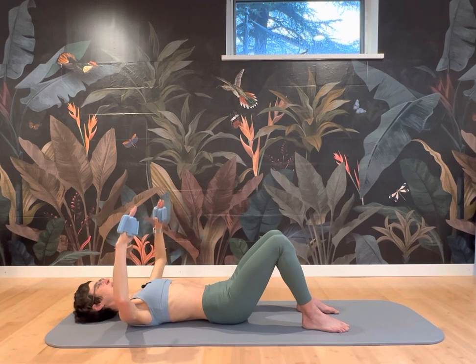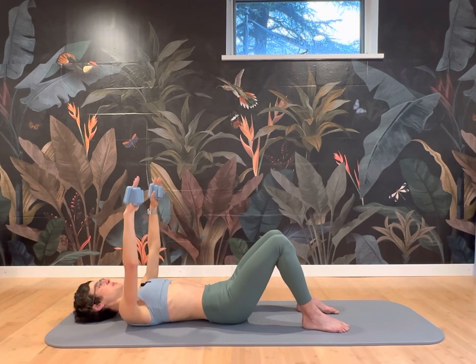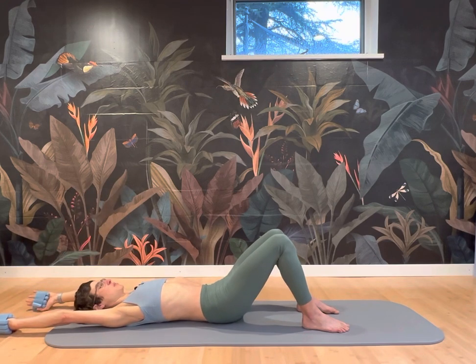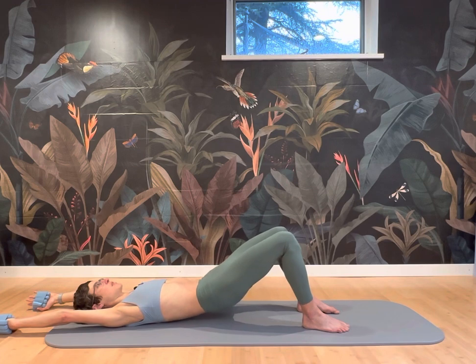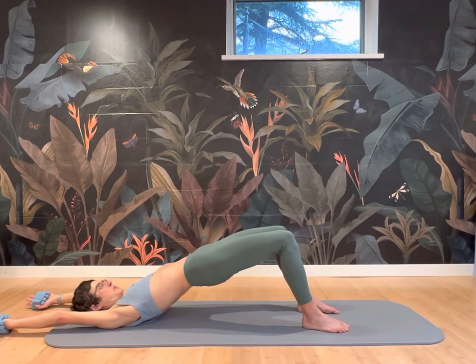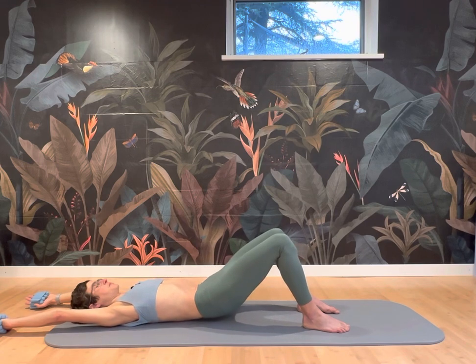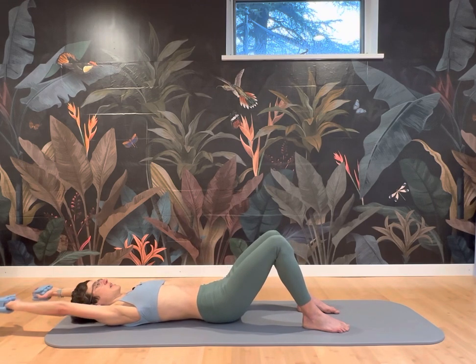And then hold your arms up, push up one more time — all the way overhead with your arms, moving up into a bridge. Inhale at the top. Exhale slowly down. And then bring the arms back too.